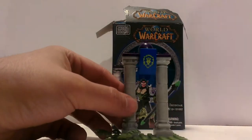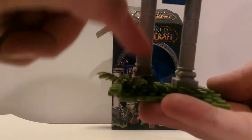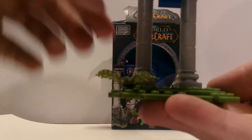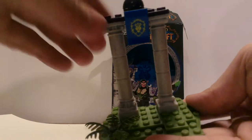Let's take them off the stand. Look at the stand — nice fern bush. Then we have these stone pillars, marble pillars, or whatnot. The Alliance logo on the front, and then some purple bricks right here.